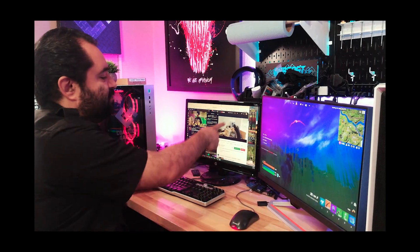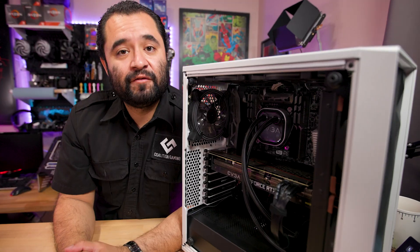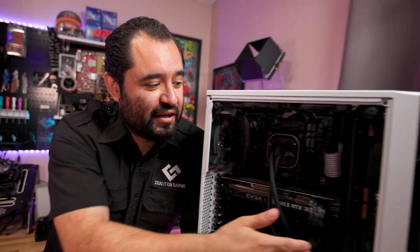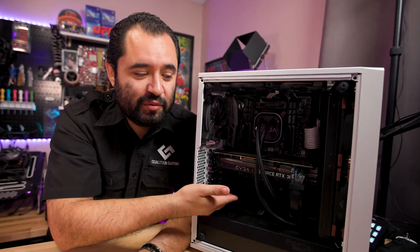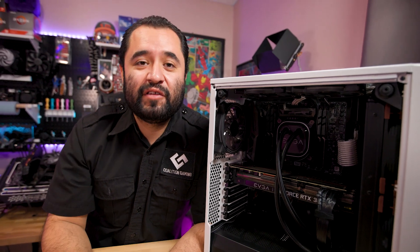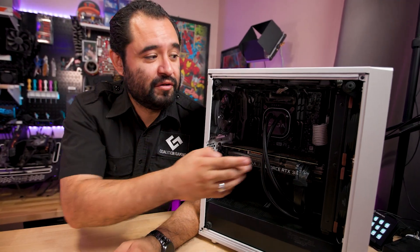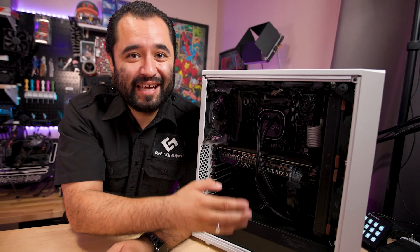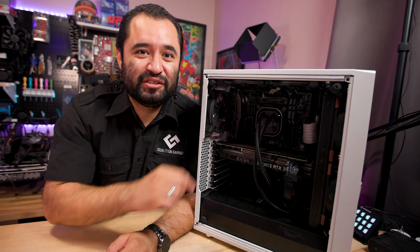I went ahead and swapped the fans to Noctuas and redid the thermal paste in both the GPU and the CPU. After checking on everything, temps are good. GPU's doing better now — I can crank the fans a little higher on this to get more airflow from the front to the GPU directly, since the gap here is pretty tight, and we are good to go. Everything is working great. Speaking of fans and AIOs, we have a video right here showing you the entire process of installing an AIO step-by-step with everything you'll need to know, so make sure you check that out.